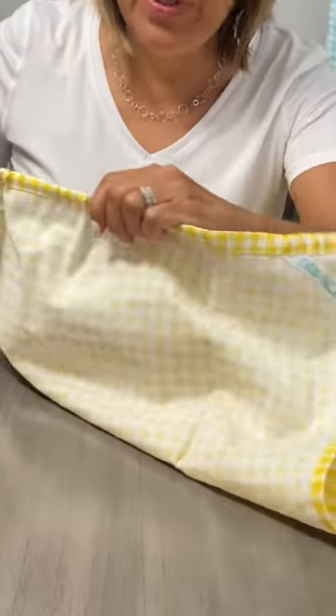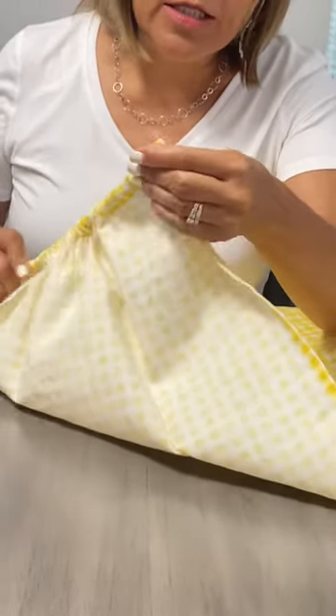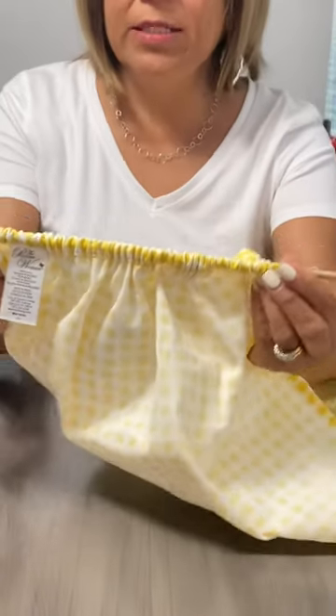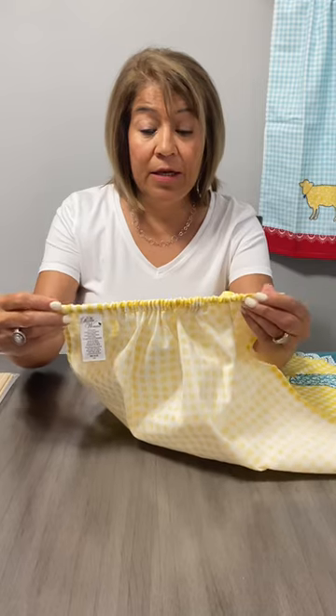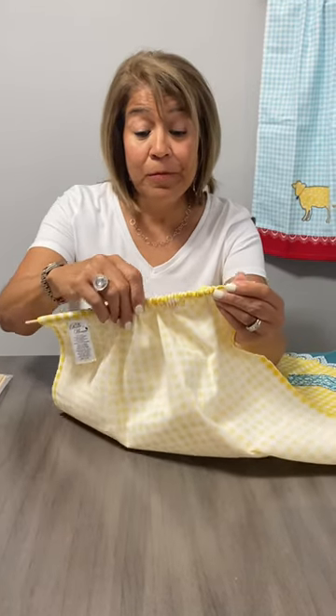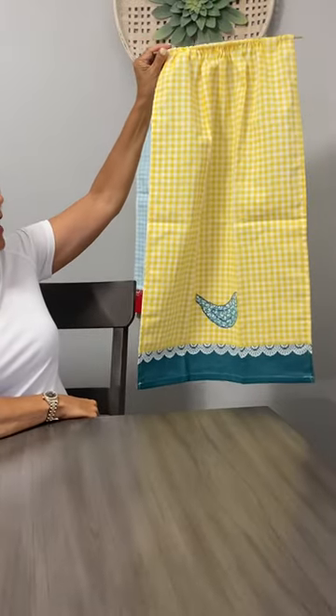You're just going to slip the towel onto the dowel. It's a little bit harder to do on this end, but there it is. You want to make sure that you keep your hand on this side, and then you just kind of squish it together and make sure it's all nice and even. And there you go — voila, you have your towel.